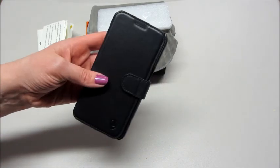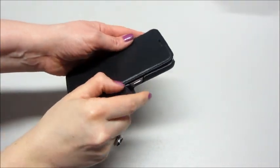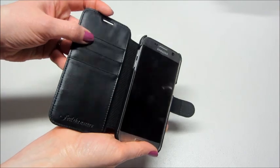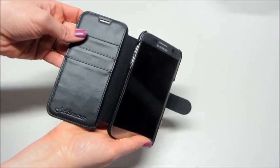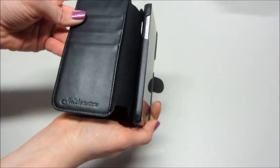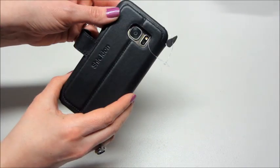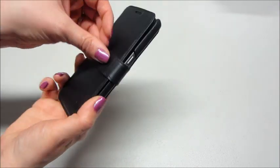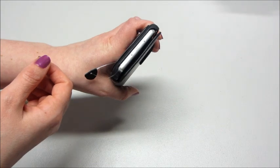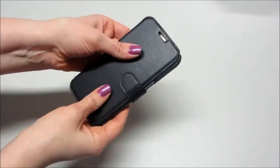I put the phone in the case and this is what it looks like. You can see there are slots for three different cards. You still have access to your volume buttons and the ports, which is really nice. There's a cut out for the camera, a magnetic closure, and it's really not that thick — my Otterbox is way thicker than this, so that's nice.